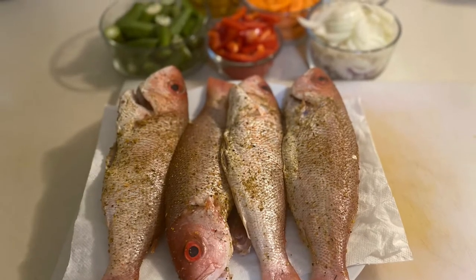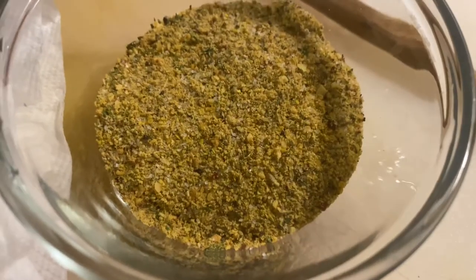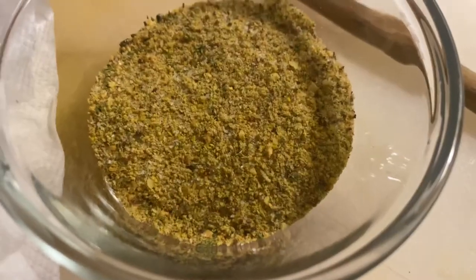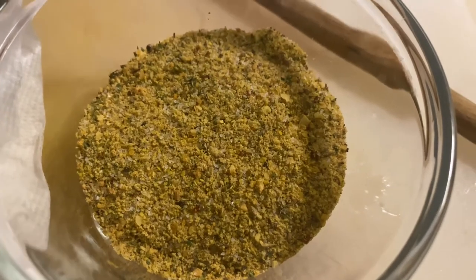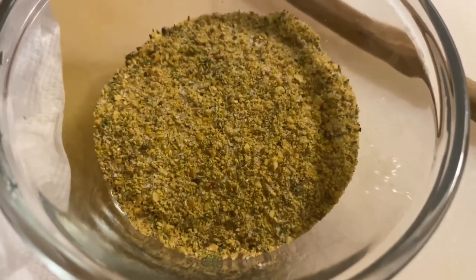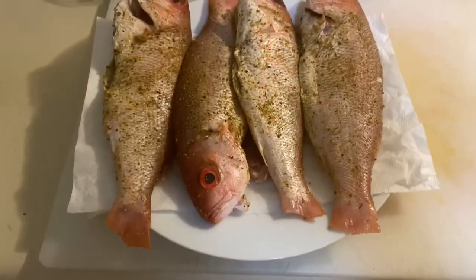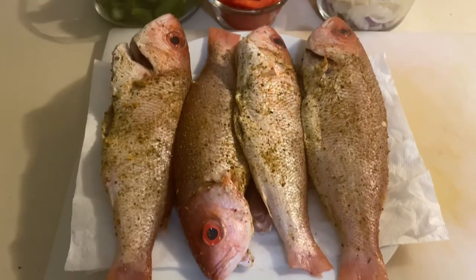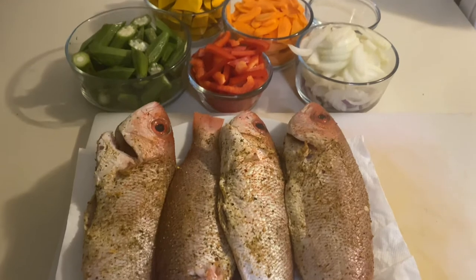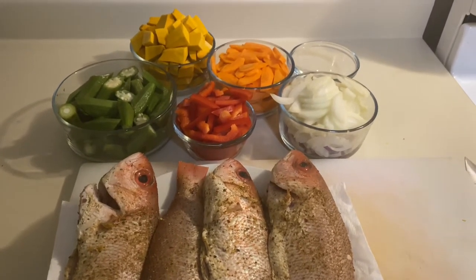Welcome to another Street Kitchen video. Today we're doing steamed fish. First we're gonna make our seasoned blend of dry herbs and spices made from garlic, salt and pepper, a pinch of paprika, and some Maggie fish seasoning. We'll be using some fresh snappers, pumpkin squash, okra, bell peppers, fresh onions, chopped garlic, and thyme.